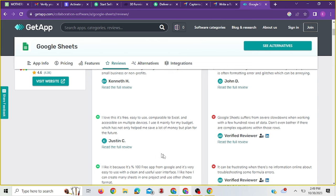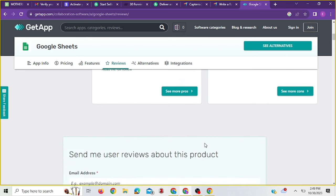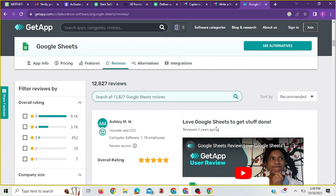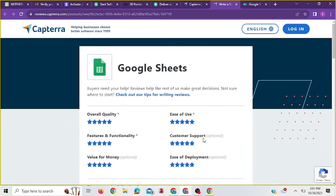For example: 'Google Sheets is great because you can use it to document a lot of things, it's free, easy to use, and gives you more clarity compared to Excel in my opinion.' You also look at the negative things people are writing about it and see if any negative experience matches yours with Google Sheets. Once you've done that, you take the information back to Capterra and put it there.